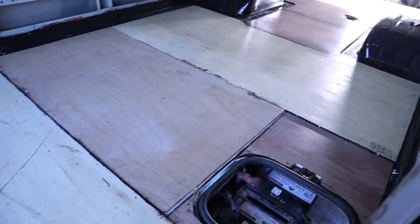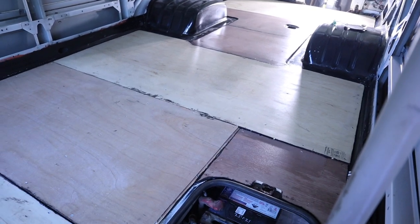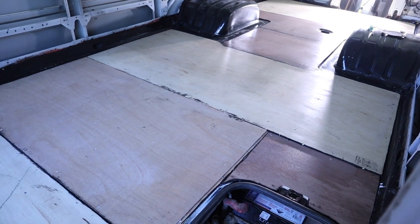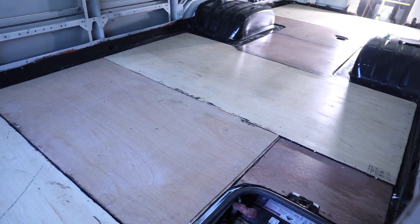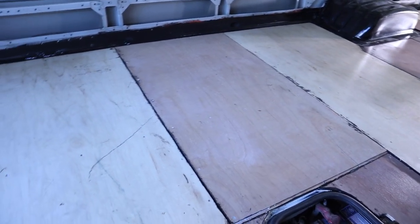I don't know if you can really tell on camera, but I've done the first coat of the Boncrete and it basically just looks like the ply has got a coat of clear coat sealer over the top — which is essentially all it is. I'm going to let that dry now. It says 24 hours, so I'll come back tomorrow afternoon and do a second coat.